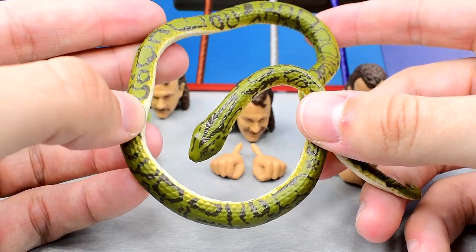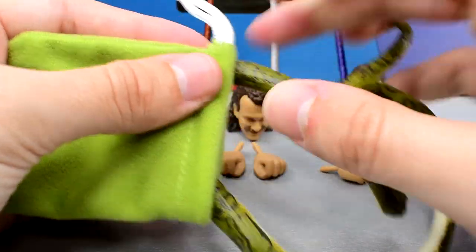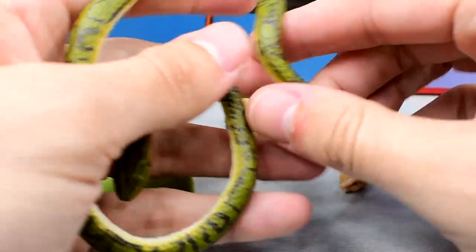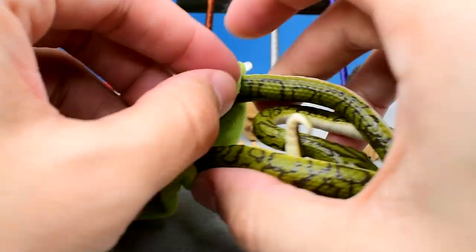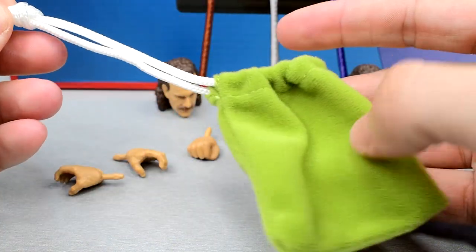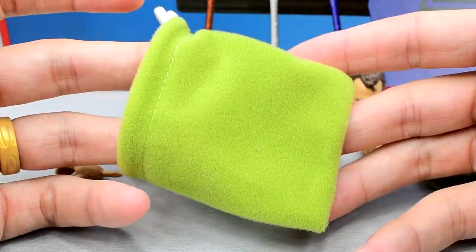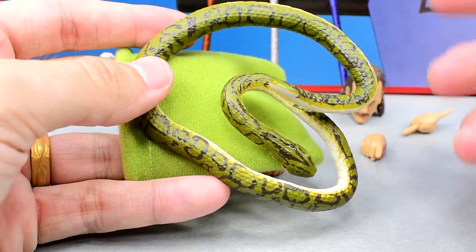We also get a cloth goods accessory with Jake the Snake — it is the bag that Damien comes in. I haven't tried to fit him in here, but I feel like it would be almost impossible. You could probably ball him up, but the bag should probably have been a little bit bigger. You can drawstring it up and tighten it, and then you have a nice light green felt-style snake bag. It's a cool accessory; it's just not as cool as Damien over here.